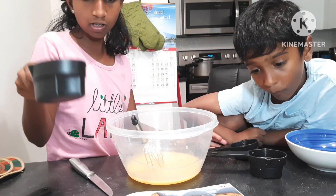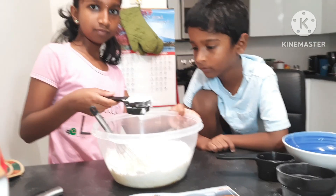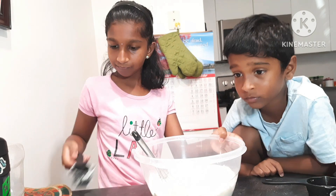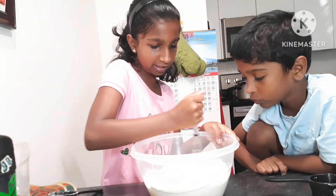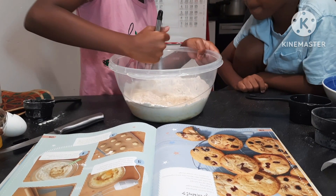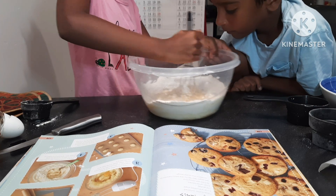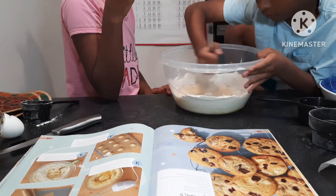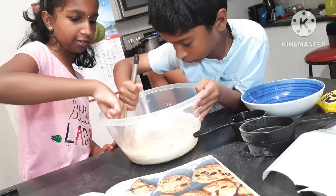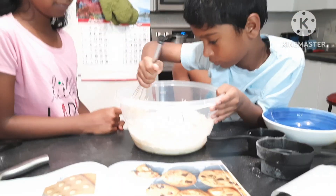So now we will get some flour. We put in the flour and then start mixing nicely. It's a little bit hard for some people with this part, but we'll get through it. Make sure all the flour goes in for the dough and none is wasted.